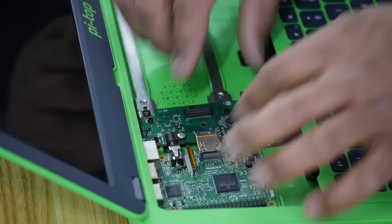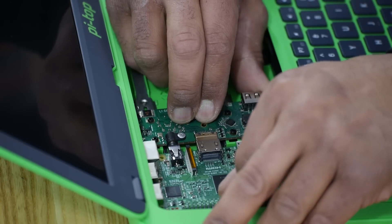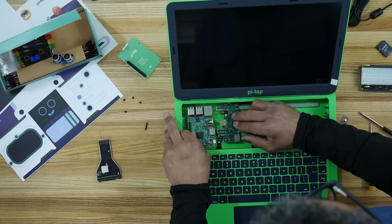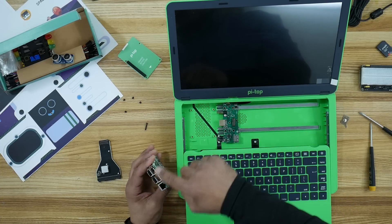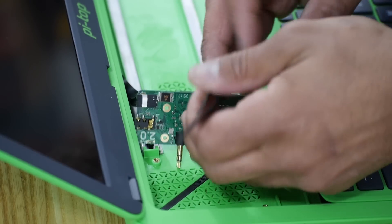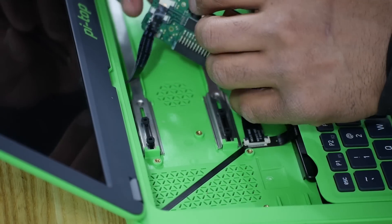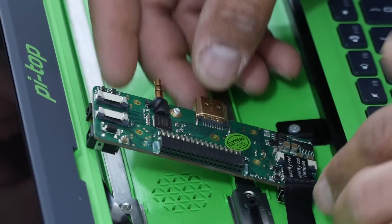I'm going to take this thing apart now. Look at that — we have a USB port on the inside of this hub. I wonder how that's working — so this USB here is going to that, which connects to our hub as well. There are two flat flex ribbon cables connecting to our hub right here.